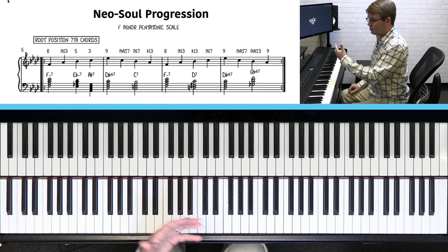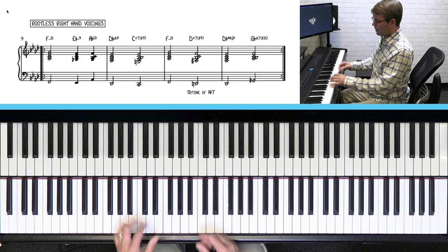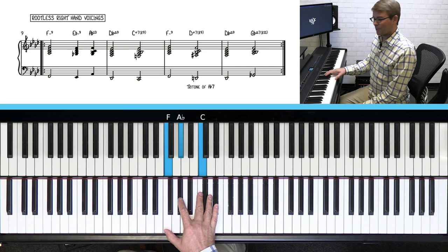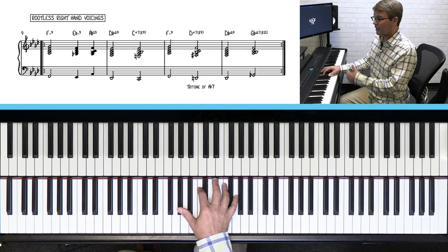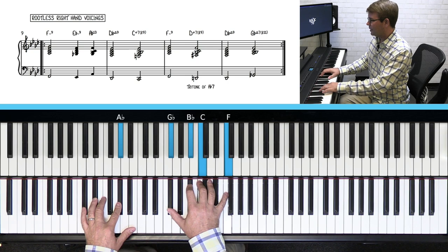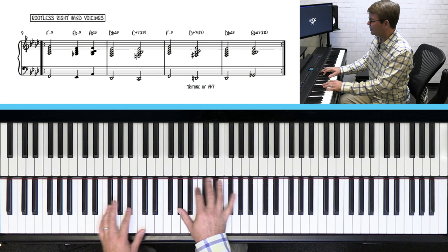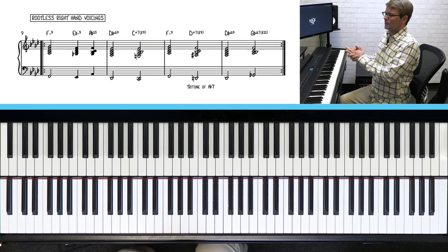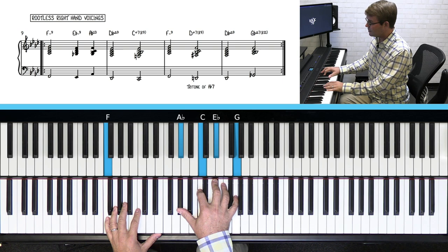You wouldn't ordinarily play these all in root positions — you'd probably play them in some kind of inversions. So in this next example we have rootless voicings in your right hand. This is the way you would play if you were accompanying yourself singing or somebody else. We're adding some notes now — instead of just the root position F minor chord, we have an F minor nine. The right hand plays the three, five, seven, nine. Then we just parallel down to E-flat minor nine: three, five, seven, nine.